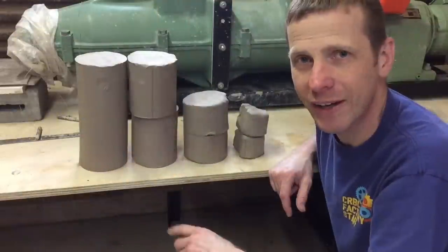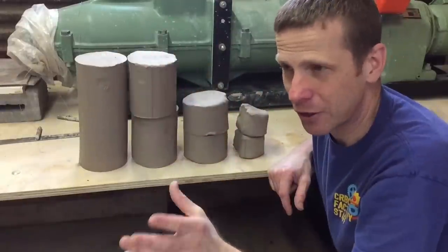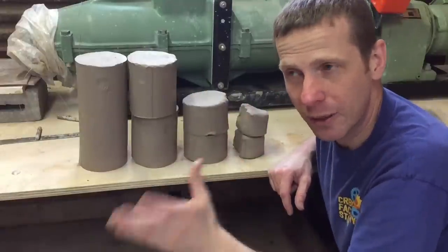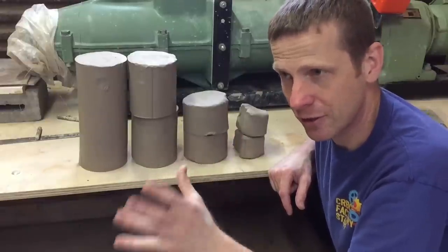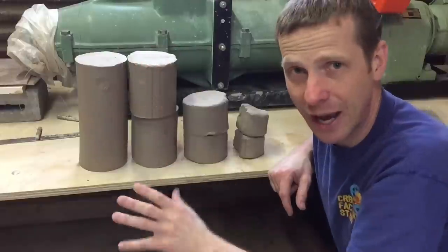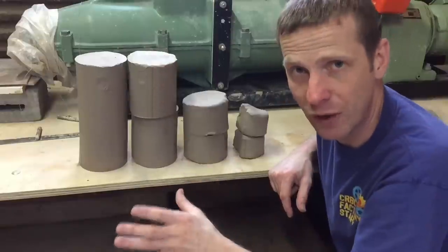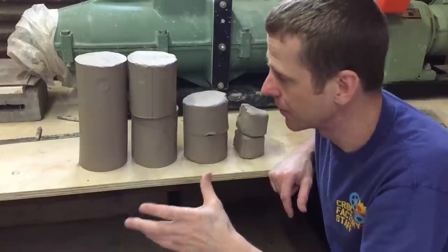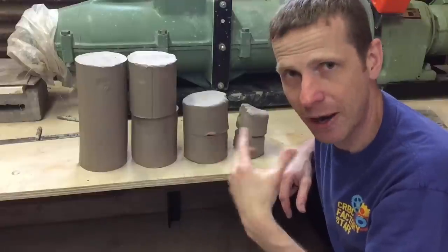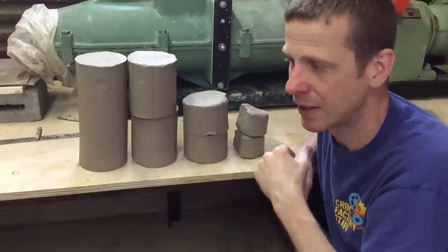Here's what we have: two one-pound clay balls, two threes, two fives, and a ten. I spend about half my time standing while I throw and half sitting, so I'm going to throw a three and a one while standing, then a three and a one while sitting. Then we're going to time the difference between centering a single ten-pound clay ball versus two fives — a fun experiment comparing time and feel back-to-back.